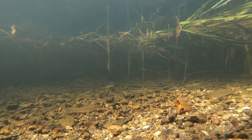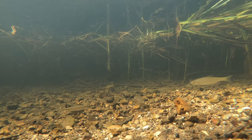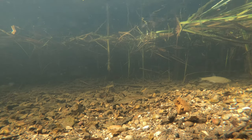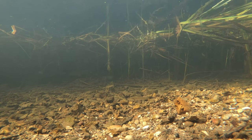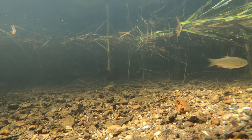The GoPro Hero 8 is the latest one, I believe, and that will do up to 240 frames per second in slow motion — I've never had a camera that can do that much before. But that's in high definition, not 4K; in 4K I think it's only 60 frames per second.